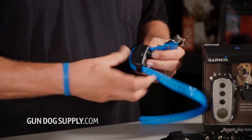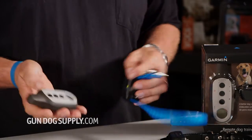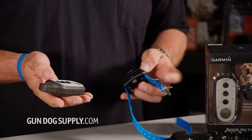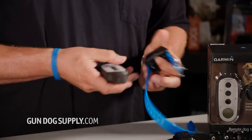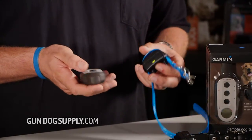To sync the collar up, you turn the collar on. Take your transmitter — I want to have it in a continuous mode. We're going to hold the collar down. It's going to beep at us once. Keep holding it. It's going to beep at us again.